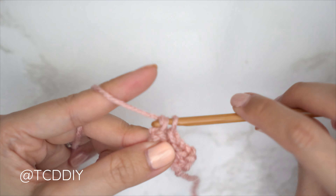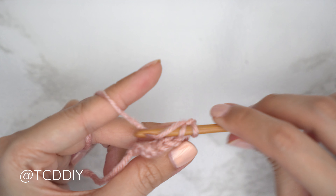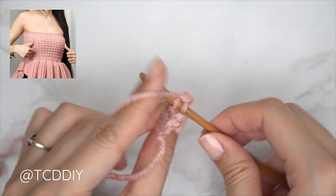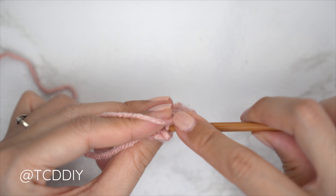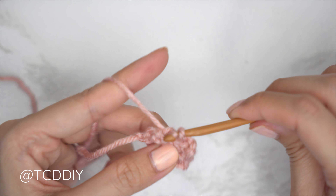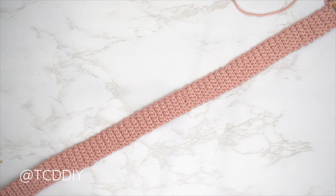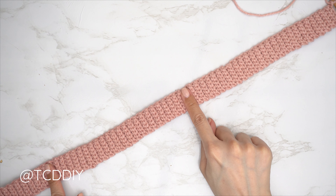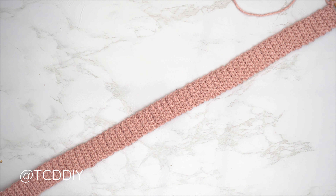Continue these rows until you have a portion that can stretch around the widest part of your bust, making sure you're stretching it as if wearing it. The total number of rows needs to be an odd number in multiples of three. I finished with a total of 123 rows, and my length is roughly 18 inches or 46 centimeters unstretched — remember it does have some stretch to it.